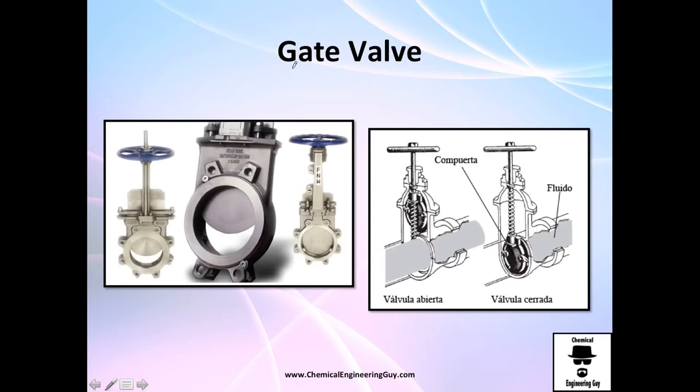The gate valve is literally a gate. The gate starts moving up and as it moves up the opening increases. You can control it — for example 40% open, 0% open, or 100% open. You can see the flow passing through, and when you close it fully it's 0% open with no flow.